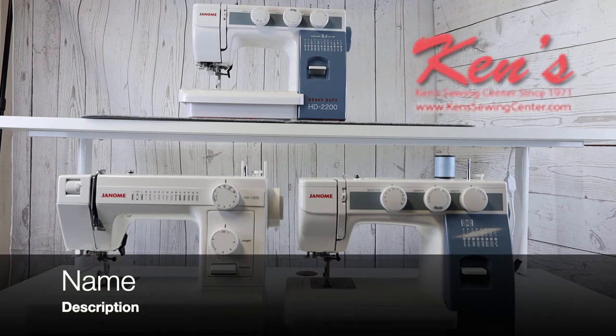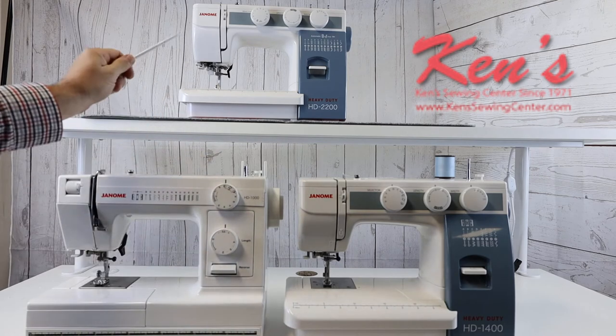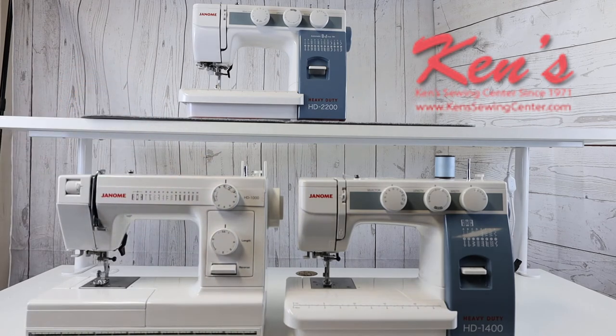In this video we're going to talk about the differences in the Janome HD 1000, the HD 1400, and the HD 2200. These three machines are very similar, but in many ways there are some differences that we want to show you, so that you can make up your mind what machine is best for you.